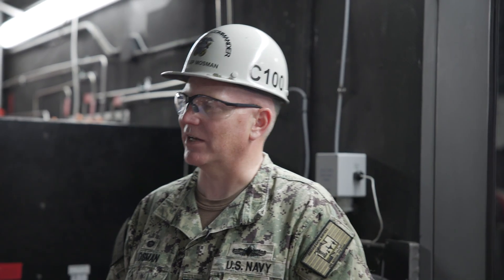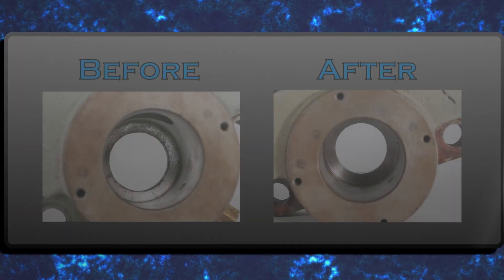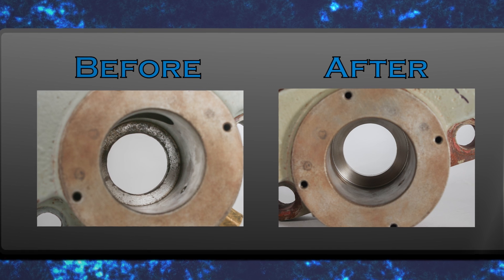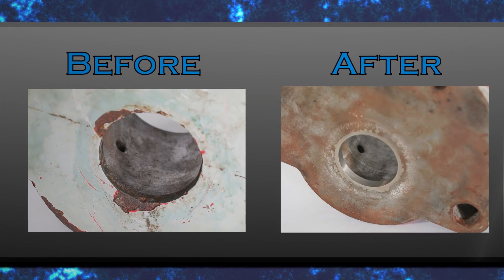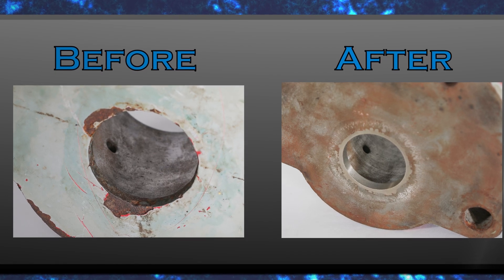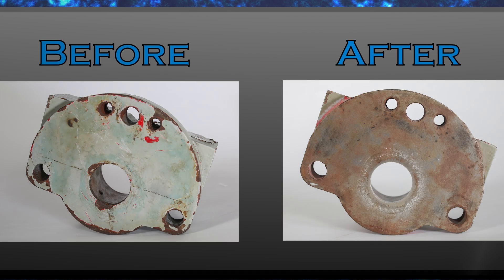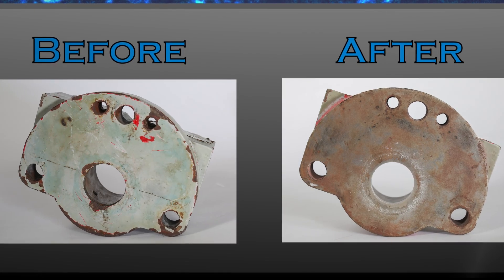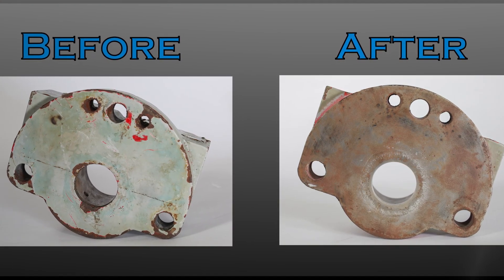What are you excited about with cold spray? Really just to see it ascend. Like Emma was saying, you can use it for so many things — shipboard, around the shops — so many places you can use it. You think the potential is great and we're just getting started? Yeah. Hopefully it keeps going the way it is because I would like to see it grow. It is a great field. I enjoy it a lot.